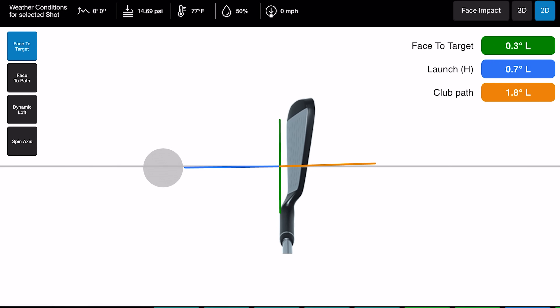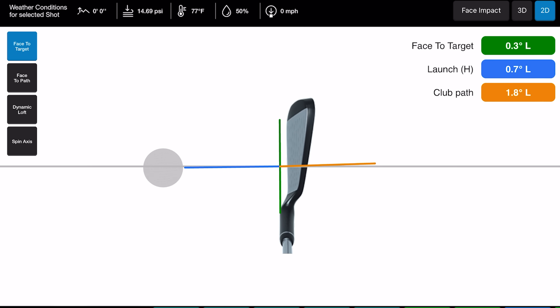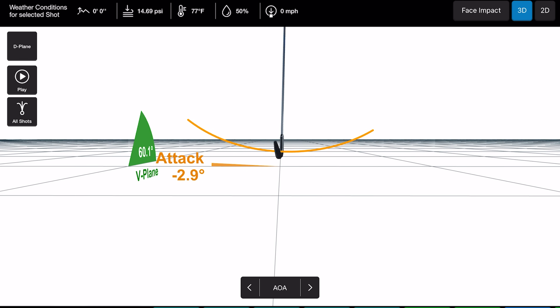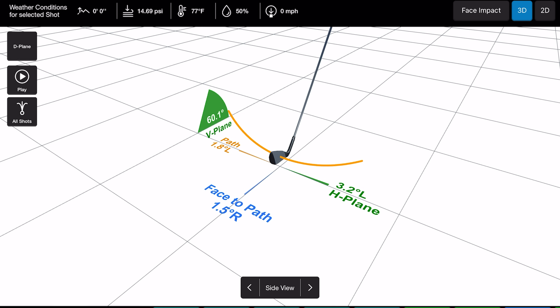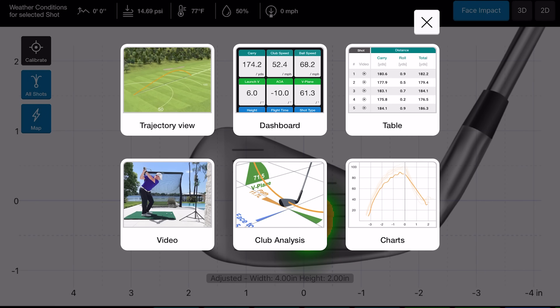You also have the 3D club plane view and a 2D model showing face-to-target, club path, face-to-path, dynamic loft, and spin axis — all the graphical information available with the Pro package and face impact license. In 3D you can switch to top view, angle of attack, and vertical plane. It even lets you play back a graphical animation of all shots, which is really powerful — all running on an iPad.